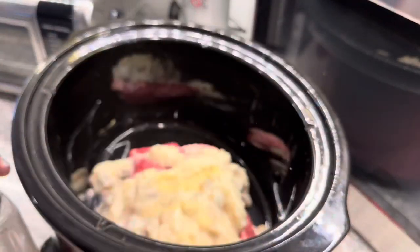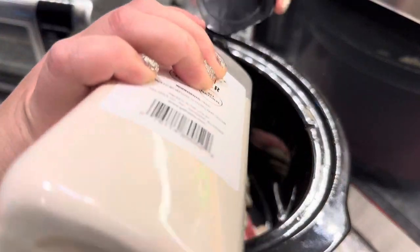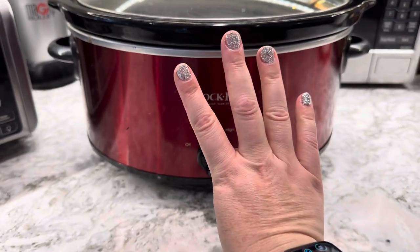Now we're going to add some garlic powder and then some onion powder. This is to make up for the fact that I did not get the onion powder in the soup form. You're going to put this on high for four hours.